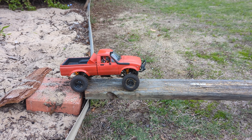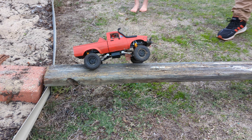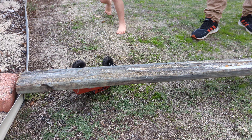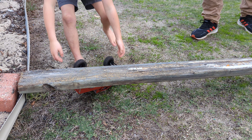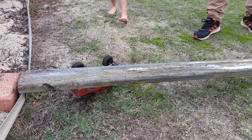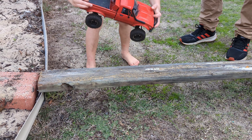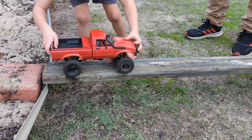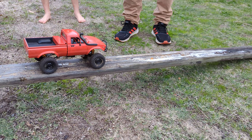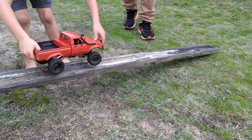Oh! We got the bomb — reset, let's try again. Oh, we're gonna fall up again! Going for it!